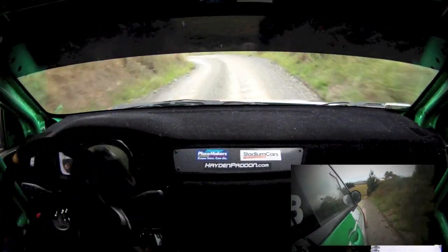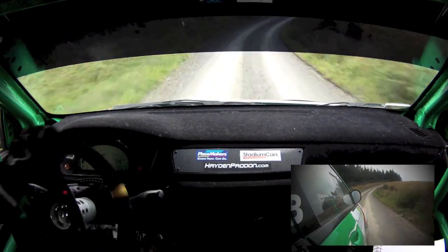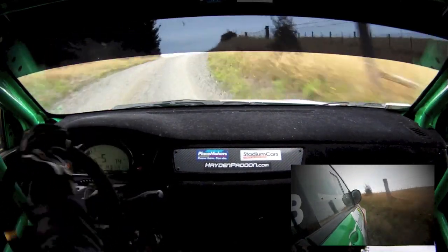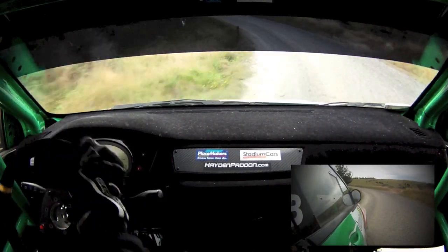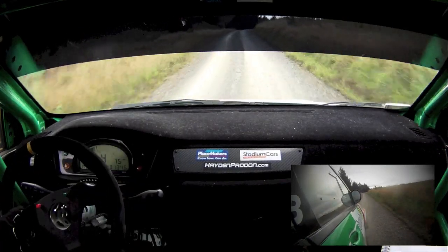Half 6 right minus, 30, max 7 left over crest, opens, tightens, 5, 80, flat 7 right over crest.